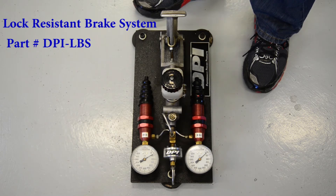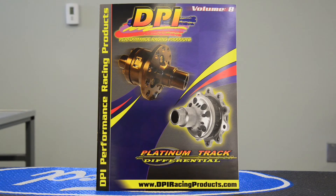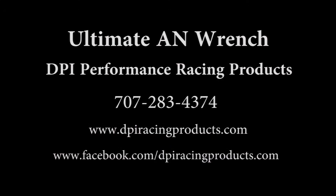Now all your brakes will work together and you'll have a lot better stopping of the vehicle. Order your catalog today. Go to www.dpiracingproduct.com or call us at 707-283-4374.